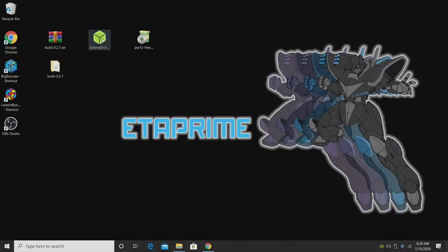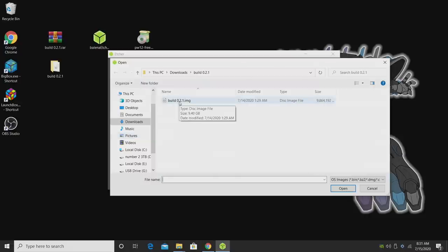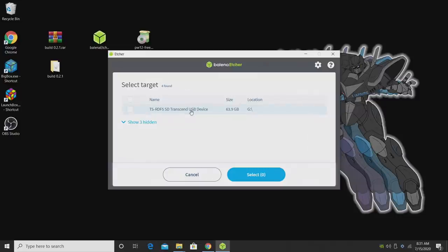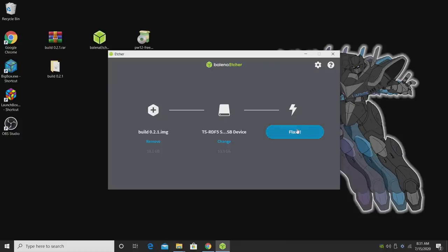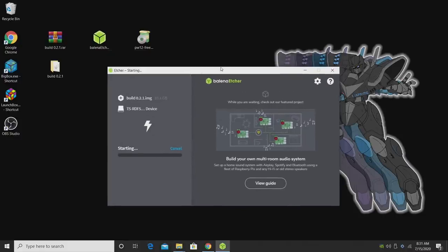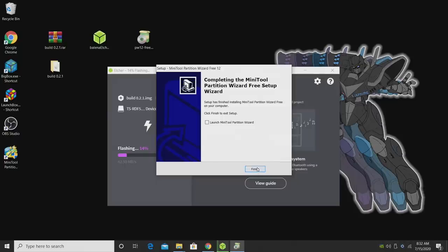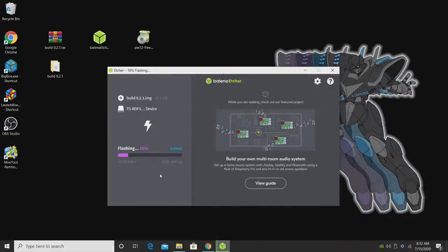We're going to start up Etcher. From within Etcher, we're going to choose Flash From File and locate that build we just downloaded and extracted. Now we need to select our target — our microSD card. I'm using a SanDisk 64GB card with a cheap USB 3.0 card reader. Finally, we're going to flash to that microSD card. This could take a little while depending on how fast your SD card is, so let this finish. Once done, we will need to expand the file system using Minitool Partition. Since it's flashing in the background, we're going to go ahead and install Minitool.